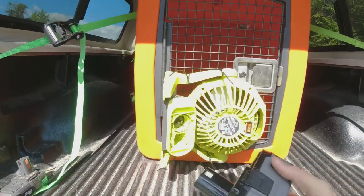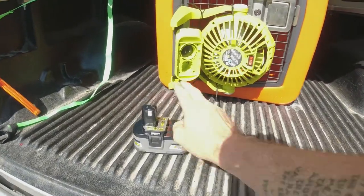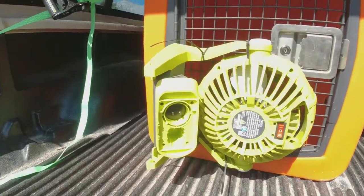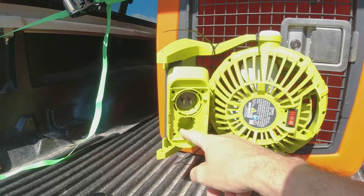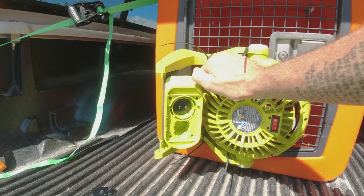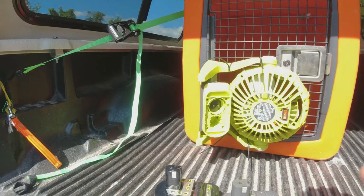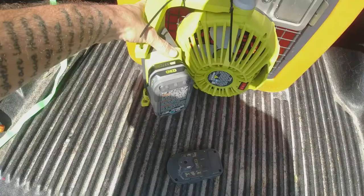Like I said, it's a multiple power source. You can get different style batteries from Ryobi — I recommend getting the highest capacity one. But it's also multi-power, so you can either plug the batteries in or run an extension cord and plug it into the house, camp power, a generator, or one of those big Goal Zero style battery boxes.